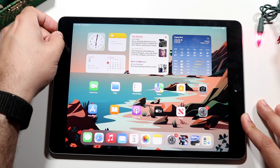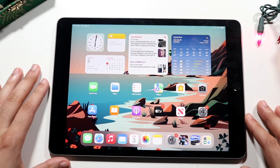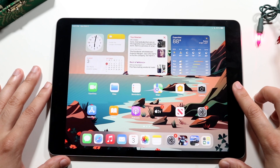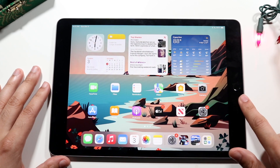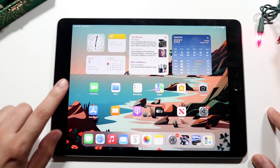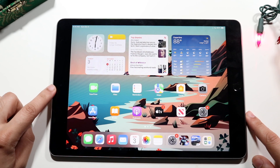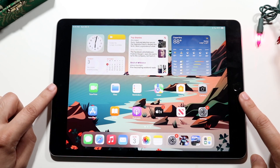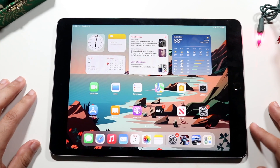Starting off with the outside, you can see we have that 10.2 inch panel on the front — it's beautiful, it looks awesome. You have your home button and fingerprint sensor on the bottom portion of the iPad. Your home button will always be at the bottom. Your FaceTime camera and front-facing ultrawide sensor, which is brand new, are at the front top. They're basically in parallel with each other.